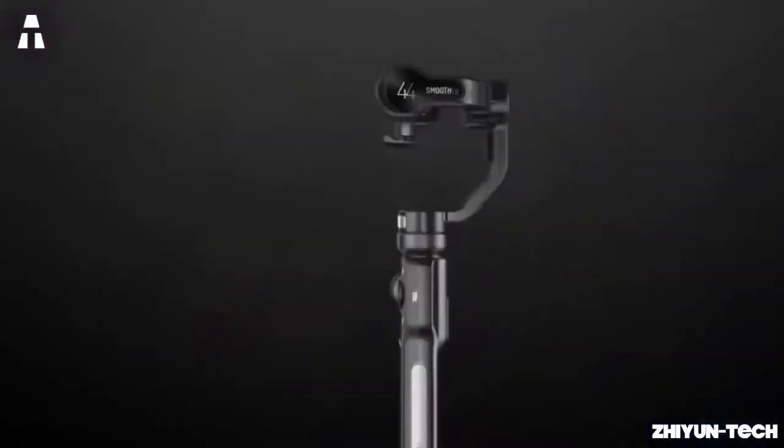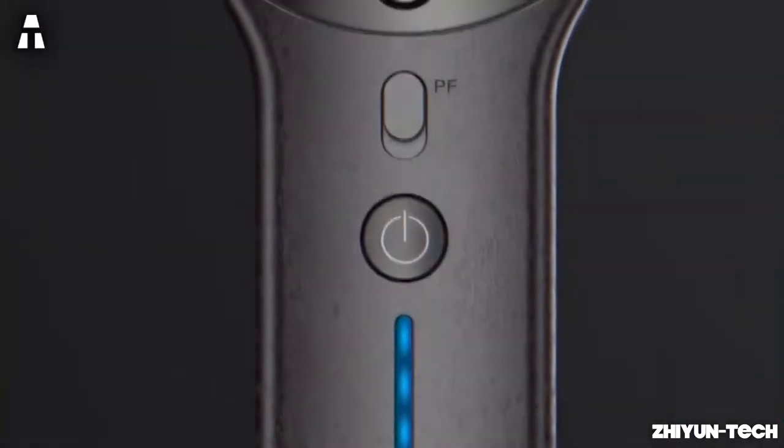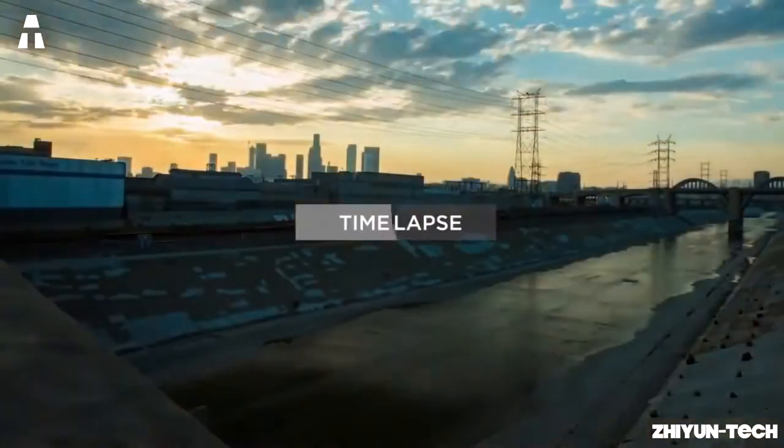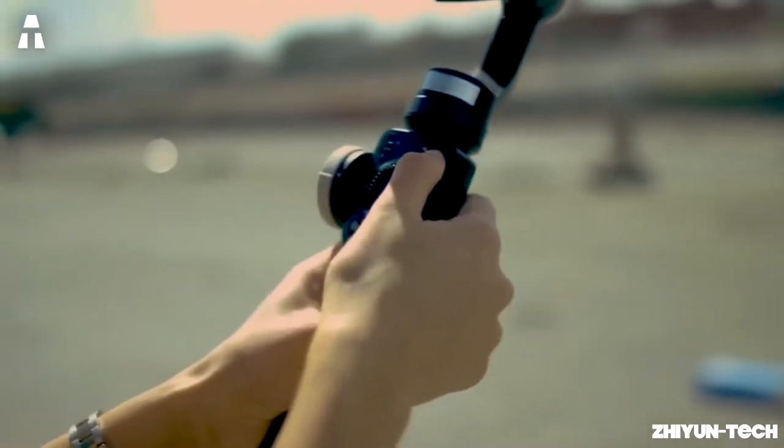In addition to these four buttons on the control panel, the Zhiyun Smooth 4 features a professional and sensitive wheel to zoom in or out more easily without having to cut your video. Several video shooting modes are also available, such as Time Lapse, Lapse Pattern, Hyperlapse, and Slow Motion, to vary the speed of your footage while ensuring the most stable and qualitative rendering possible.